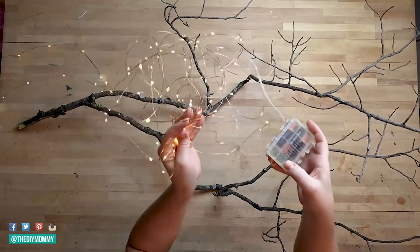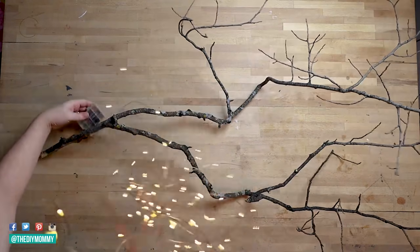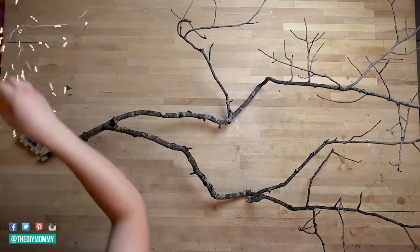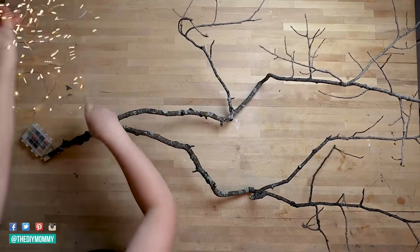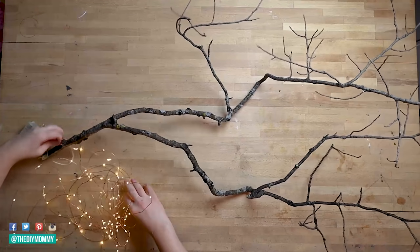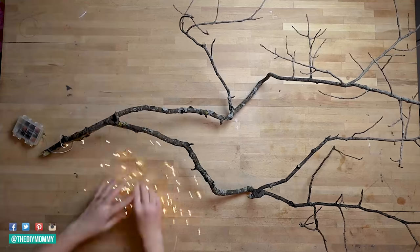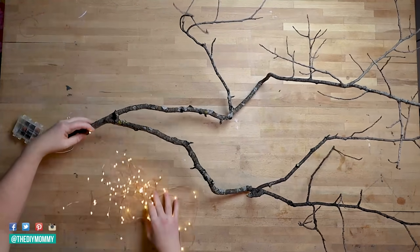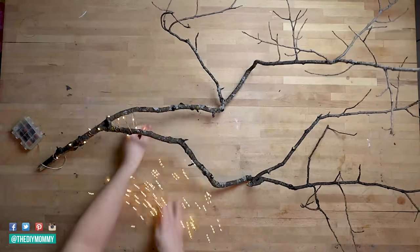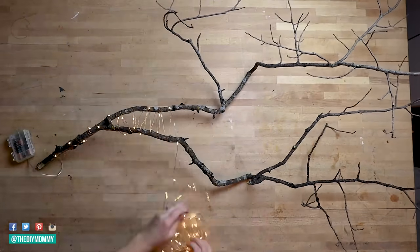Next, grab some LED fairy lights — these ones are wire, they're copper. I bought a couple of these strands from Amazon about three or four years ago and I've used them for so many different DIYs over and over again. The cool thing about these ones is that they are remote controlled, so at the end of this DIY we're going to hide that battery box. Having a remote control switch is going to be really, really handy. I'll leave a link to these in the description box below.